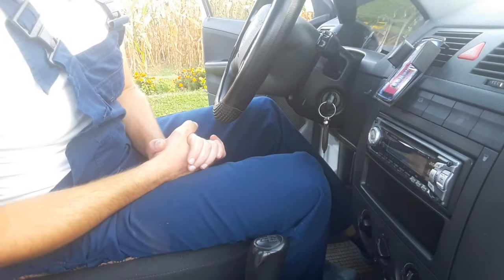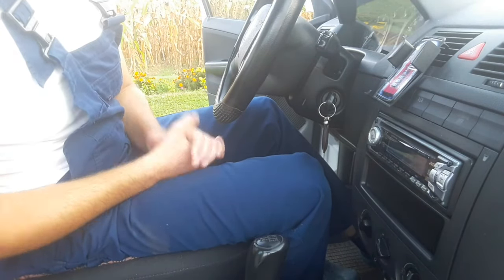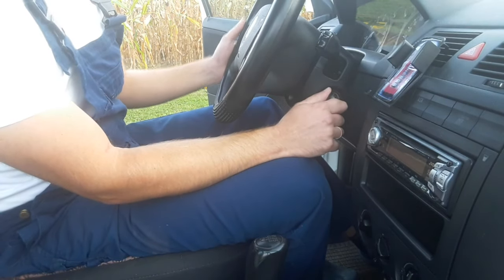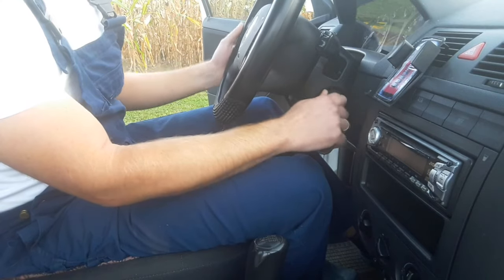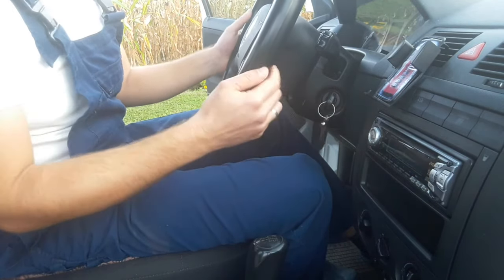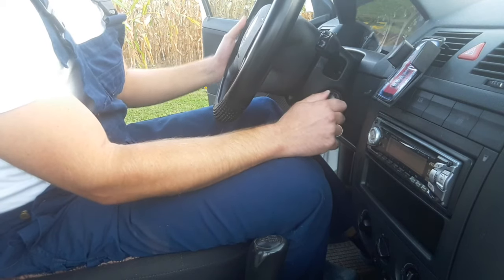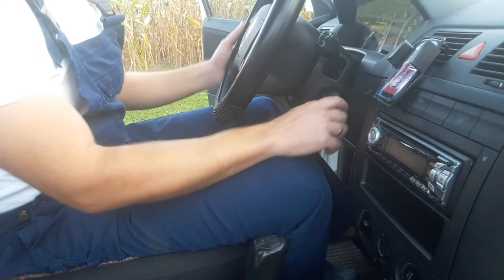Also, one more thing you should try before attempting this repair: once you insert the key, budge the steering wheel left and right and try to turn the key. Perhaps the locking mechanism inside is the problem, so give it a budge left or right and then try to turn the key.